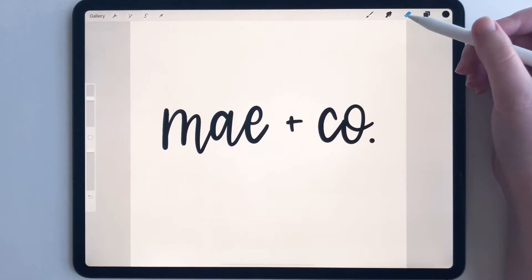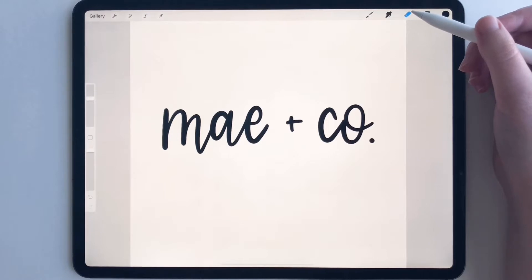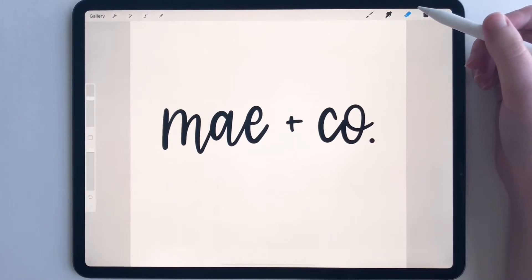Hey everyone, today I'm going to show you a quick tutorial on how to make a logo in Procreate. My canvas size right now is 1200 by 1200 pixels, so we're going to go with that, and then at the end we'll probably resize.